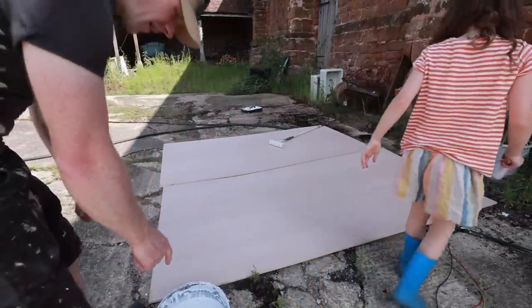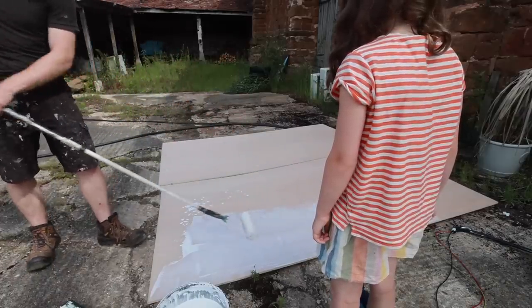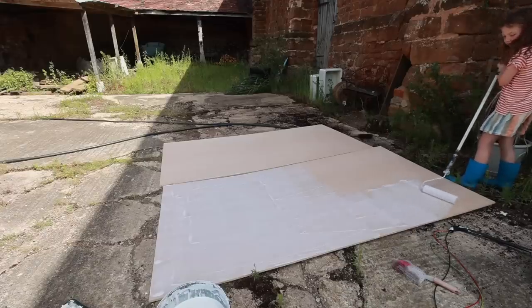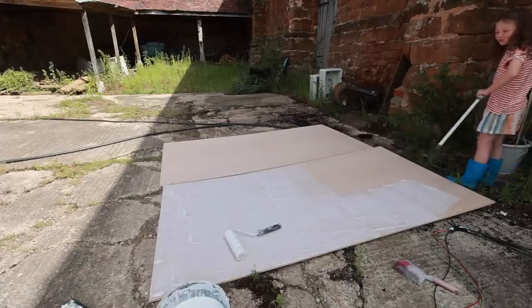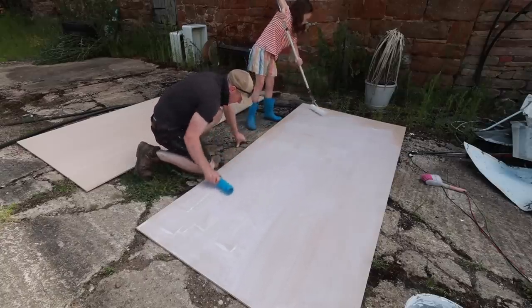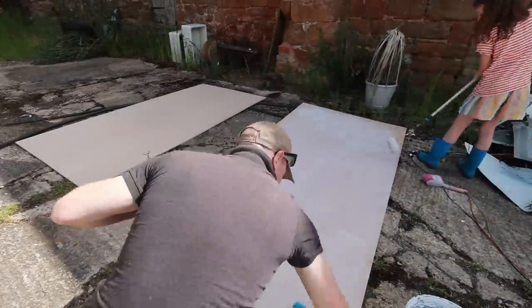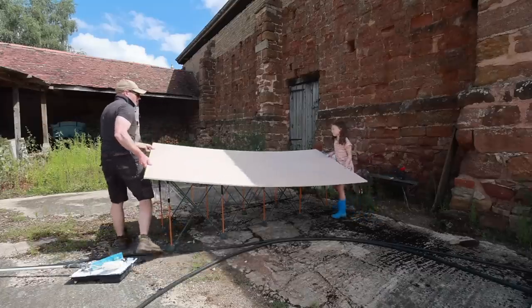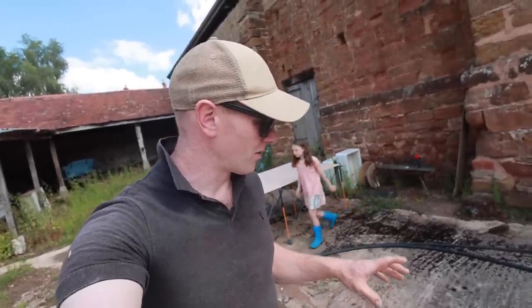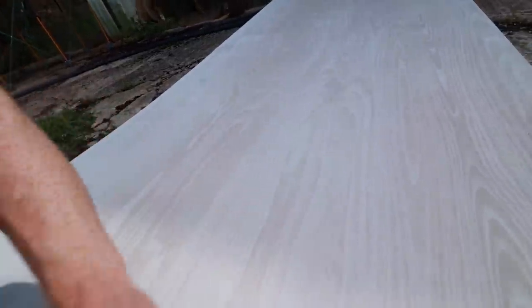We've watered down the paint and stirred it up. We wipe it off with a rag. It might take two coats to get it bright enough. We've found a technique - we're not sure if it's going to take one or two coats - but what we're doing is rolling it on and then wiping it off with a roller, but not actually rolling it. That way it's not textured but it keeps the grain.